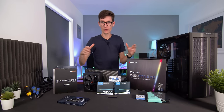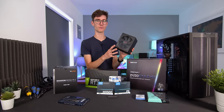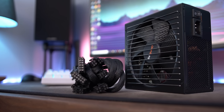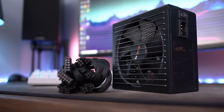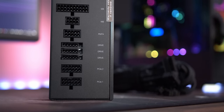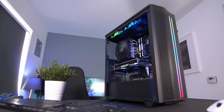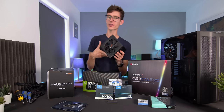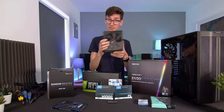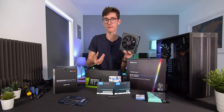All of these components require electricity to function, and this is where your power supply comes in. It hooks up to the mains and sends all the different components the juice they need to run. Not all power supplies are made equally. This one is a modular power supply, so all the cables come separately — you don't need to plug in any cables you're not going to use, which keeps your build a lot cleaner, and you can swap in fancier cables later. The main things to consider are reliability, longevity, quiet operation, and having enough wattage to supply all components with the right amount of power.